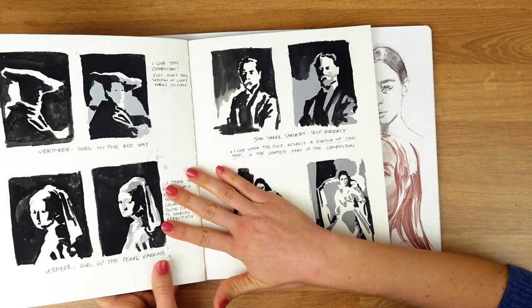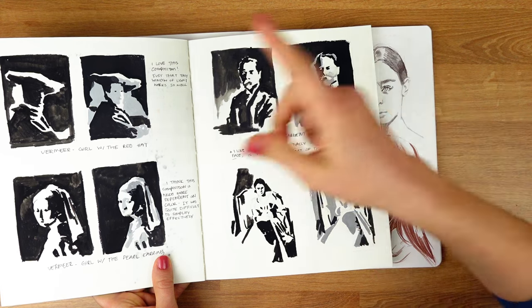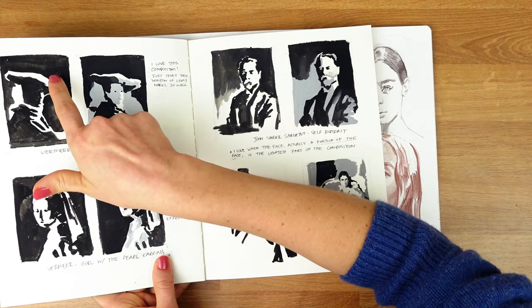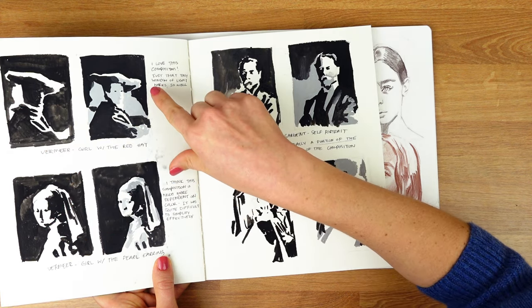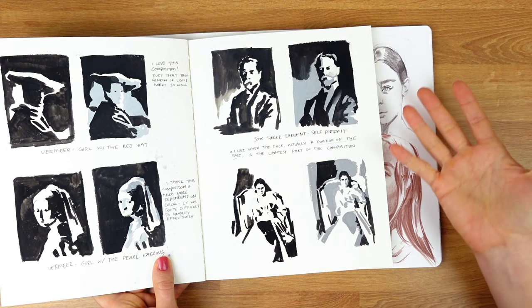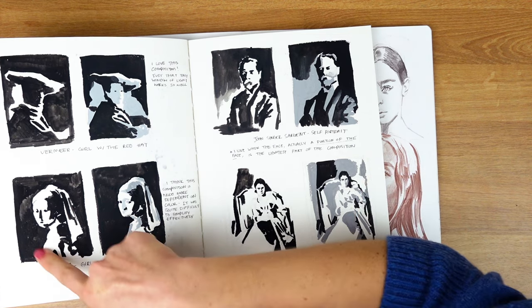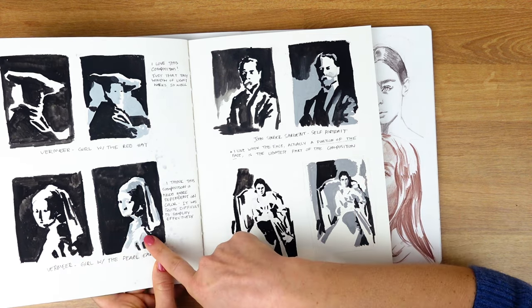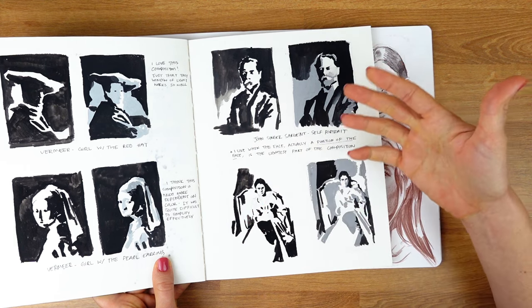These are two and three-value studies of famous paintings, mostly from Sargent and Vermeer. You'll see that the two-value doesn't have a ton of information, but the three-value lets you really see more. If you feel comfortable escalating your two-value studies up to three-value studies, you totally can. With gouache, this just means having a pile of black paint and mixing up a pile of gray paint as well.